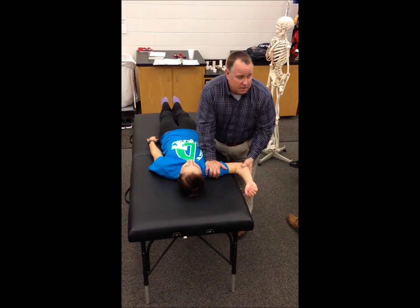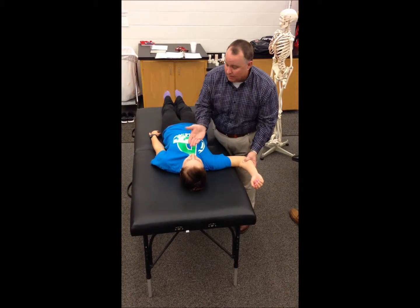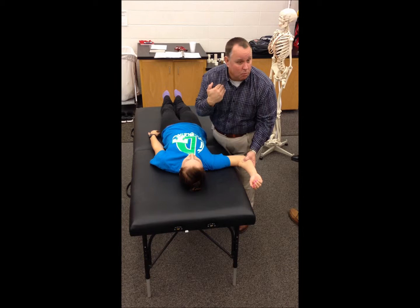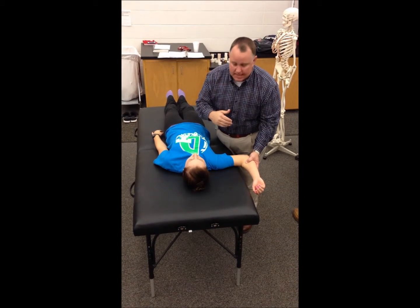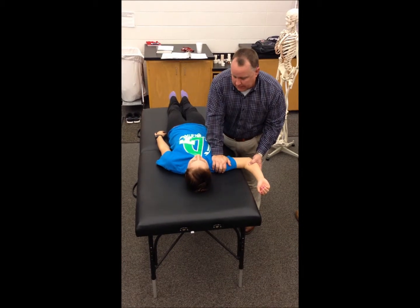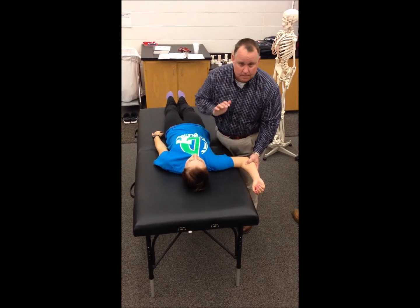The anterior release test is if you suddenly release it, their apprehension comes back because the humeral head will want to come back out again. So the positive test for the relocation is relief of symptoms, and with the release, their symptoms come back.